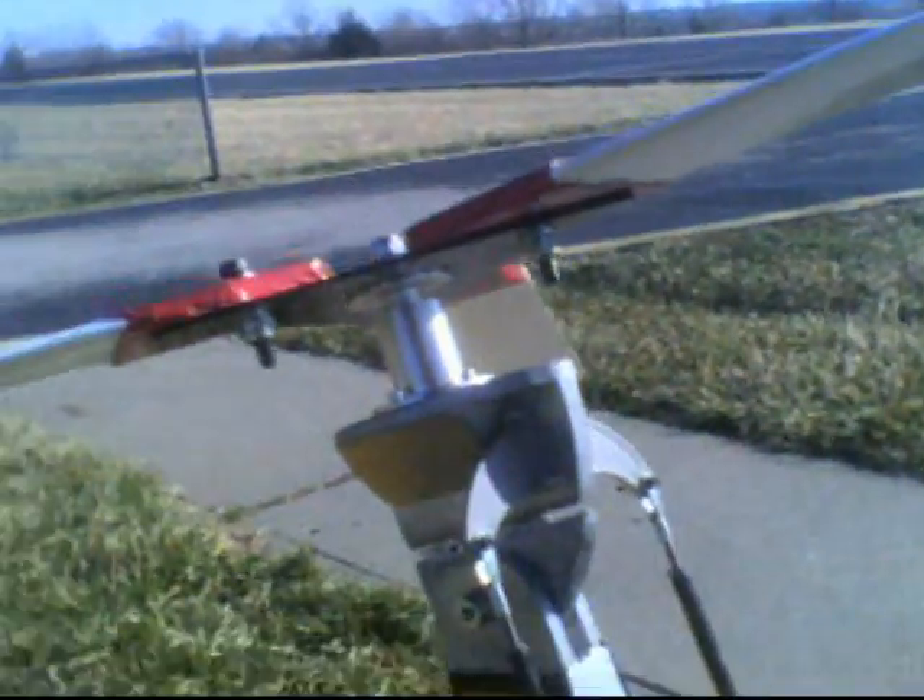I went ahead and moved my nose out so I can get rid of my lead and move my battery up front. I got music! We'll see what this thing does. Now, this is an 80 amp speed controller.